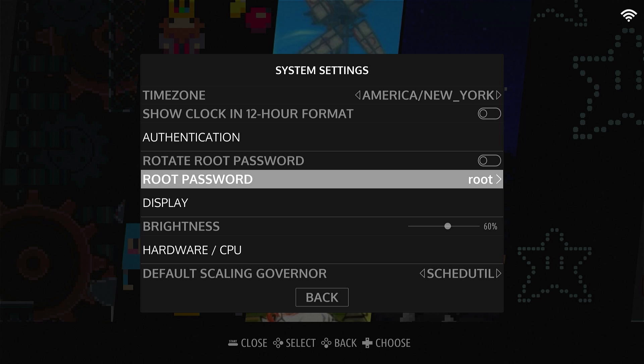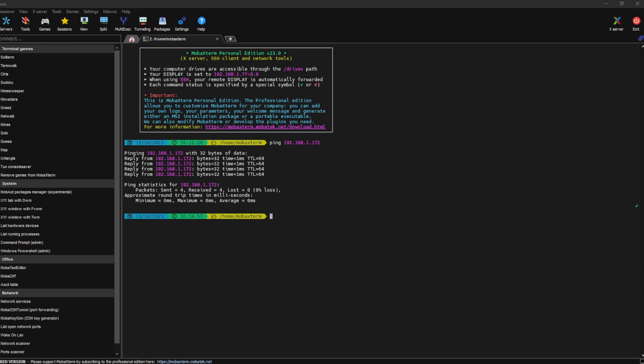You're logged in as administrator so you can do whatever you want — you can delete whatever files you want without any question from the operating system. So we have our username which is 'pi' and we have our root password which is 'root'. Let's go back over to our Windows machine and MobaXterm.